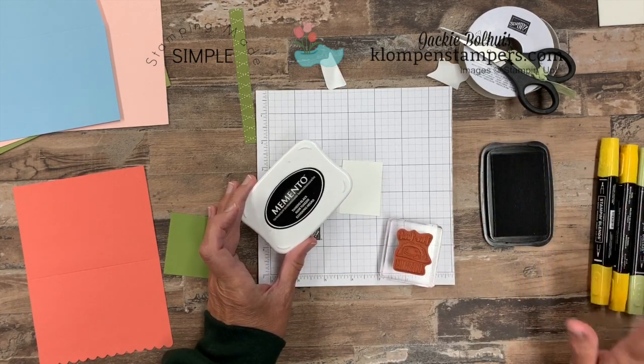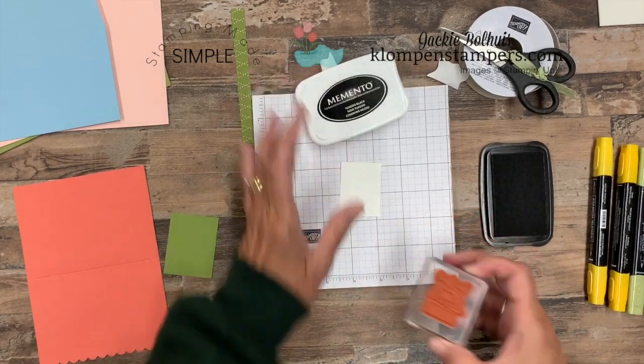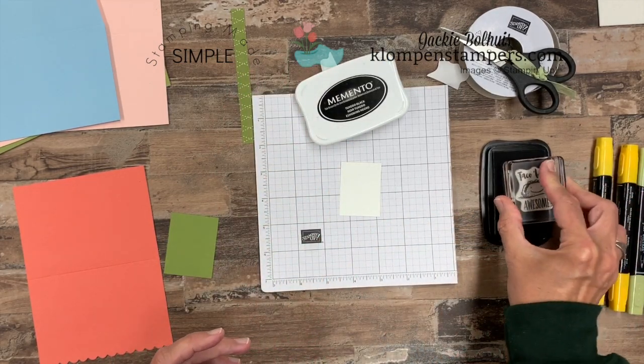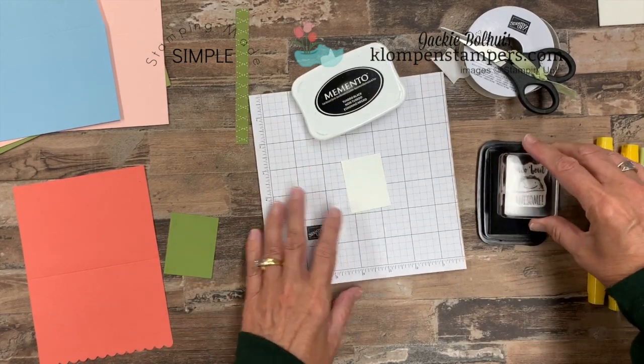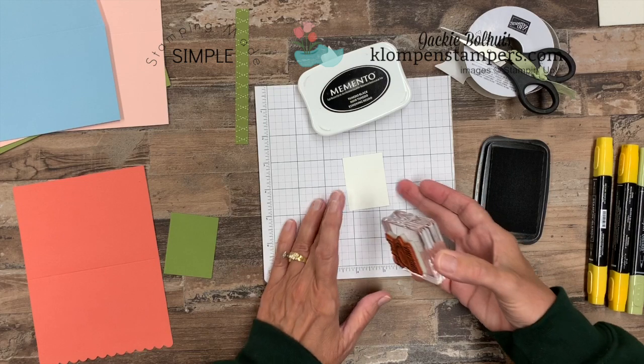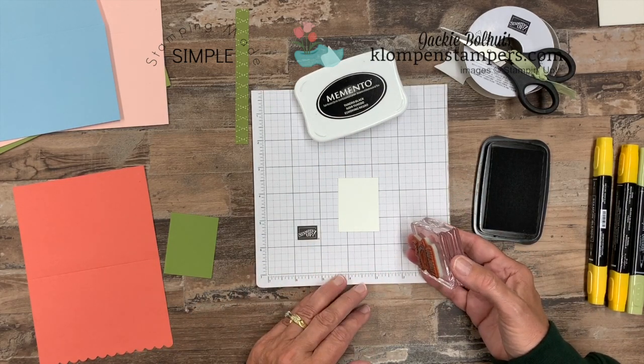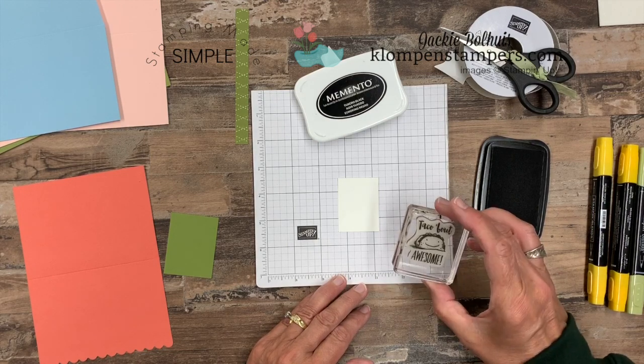We are using Stampin' Blends to color today. Make sure whenever you use Stampin' Blends, you're using the Memento Black for your black. Whisper White cardstock is really what's designed to work best with the blends, which are simply alcohol markers if you're not sure what the Stampin' Blends are. Definitely my preferred way to color these days.